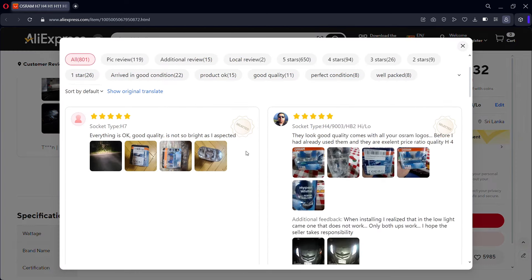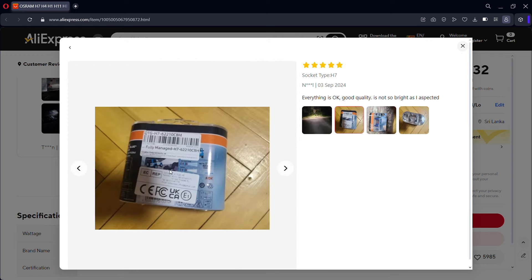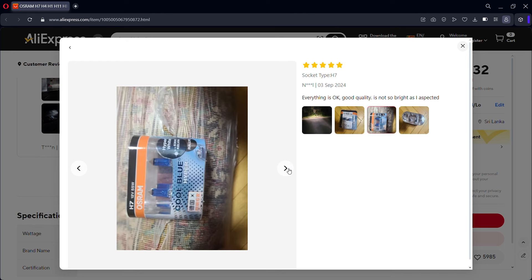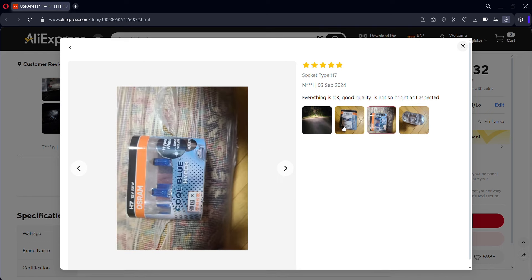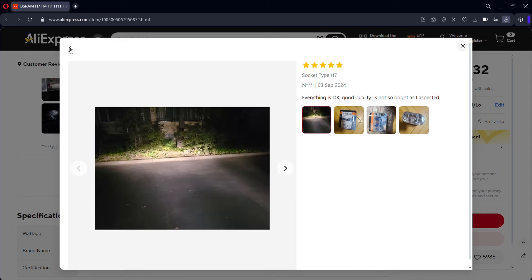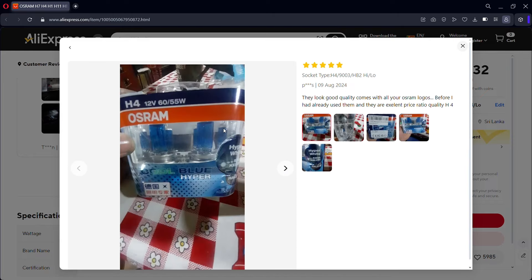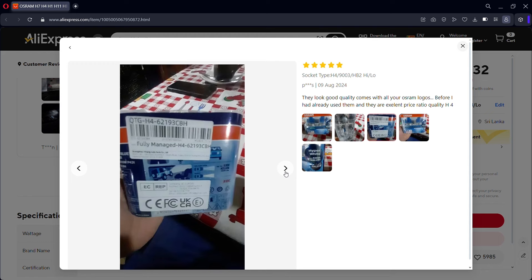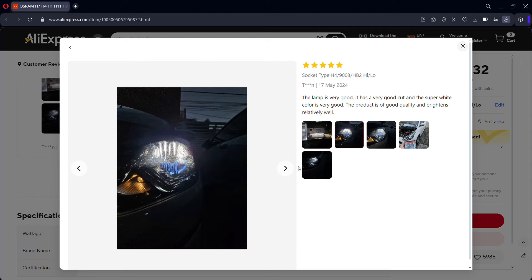Here you can see the photos of the product. Here is the H7 model. Here is the H4 model — 12V H4. If you have a light, you can check the photos and see how the light looks.